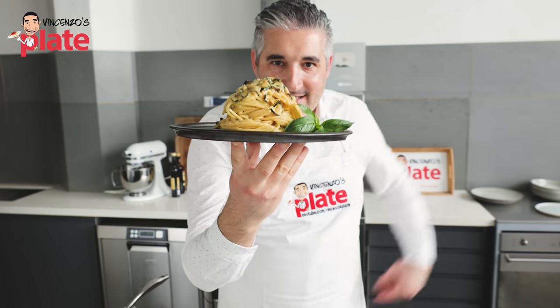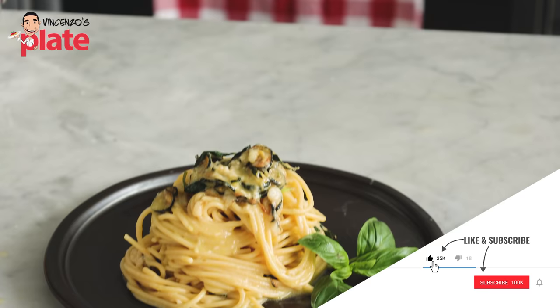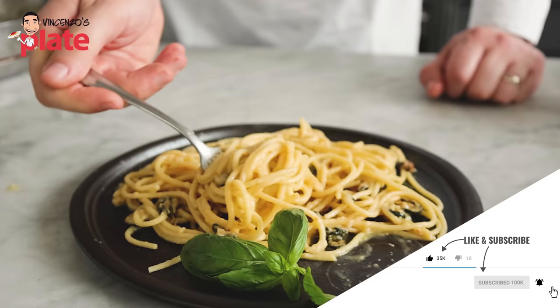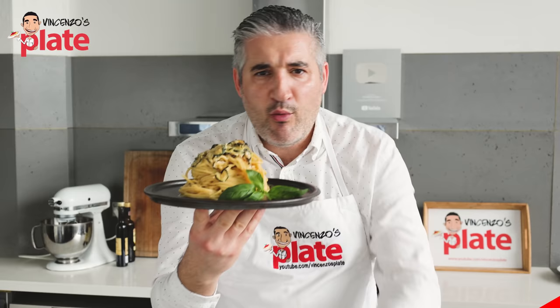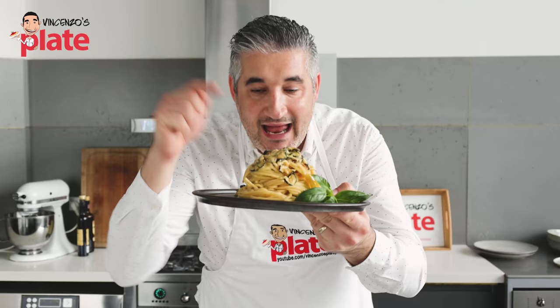Fried zucchini pasta, called spaghetti alla Nerano. Pasta alla Nerano is a dish I actually didn't know — I didn't grow up with this. One year ago, it went popular all over the world. This is the authentic version. Let's make it together.